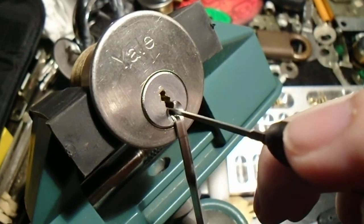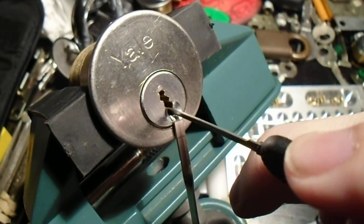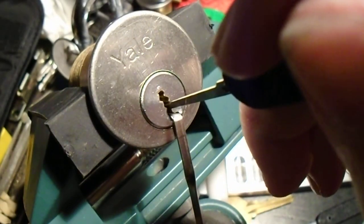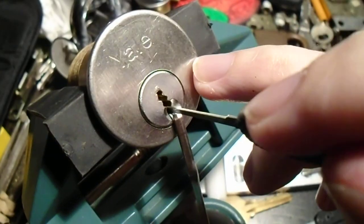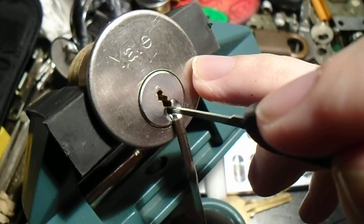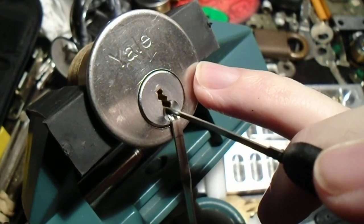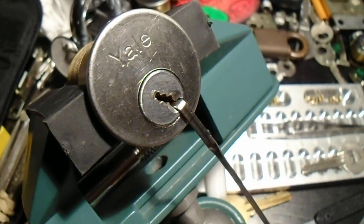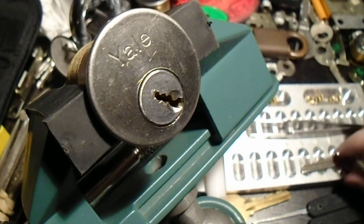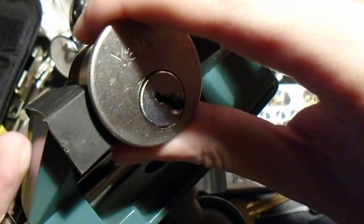Pin 2 is giving us a false rotation. I think I just tapped pin 3 into a deeper false set. Let's get it again. And now we're open. Let's see — how are we doing? 3 minutes? Okay, not bad. Let's try to get this guy open before this gets too long.